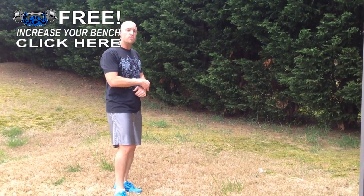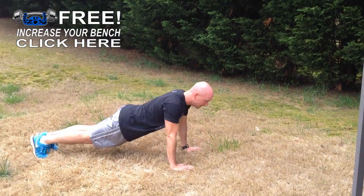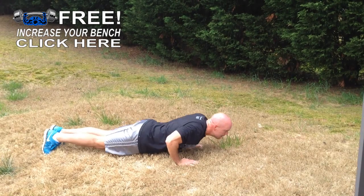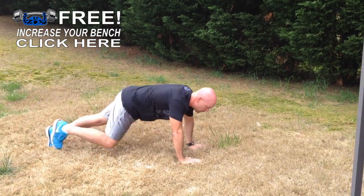Then you're going to go into explosive pushups, so that means your hands are going to leave the ground. It's down, up — make sure those hands leave the ground. That's 10.